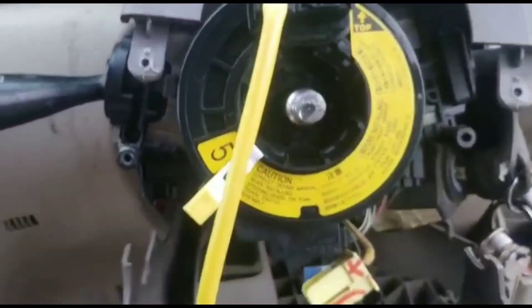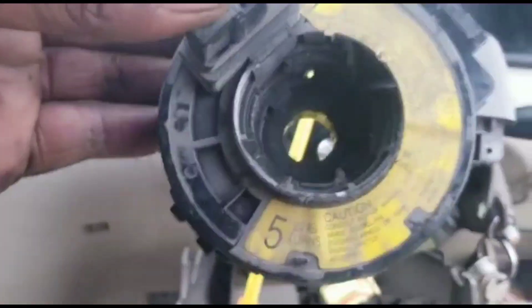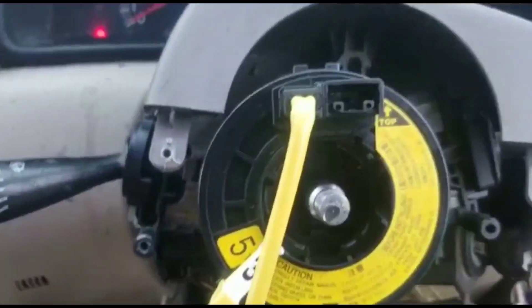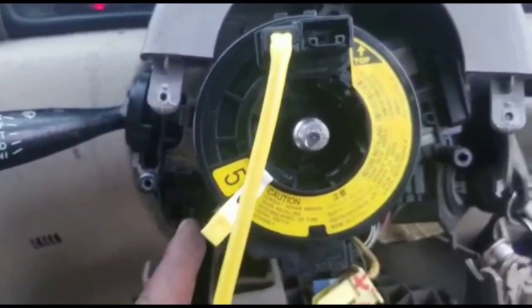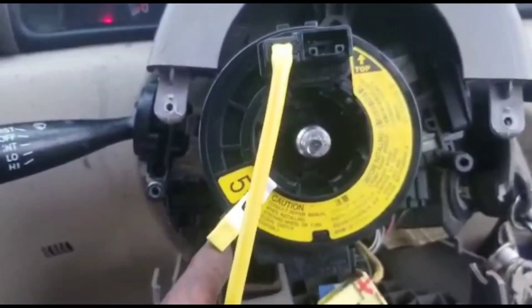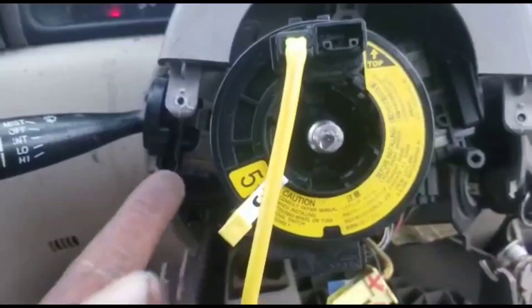Alright, so this one — the name is a spiral cable. This is the old one, and this is the new one we just put on. So what happened here: when your front end goes bad on them new carriers, that is the controller on your airbag back into the steering.